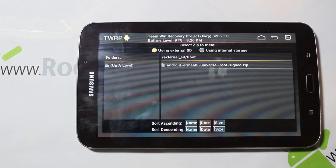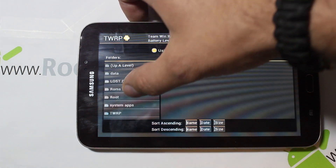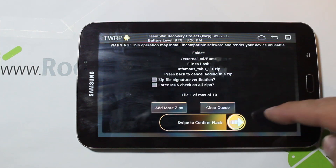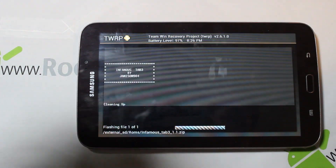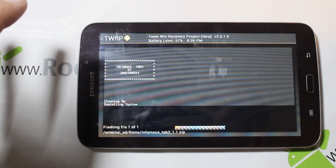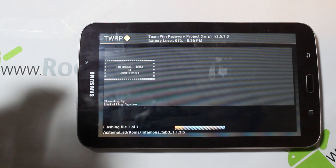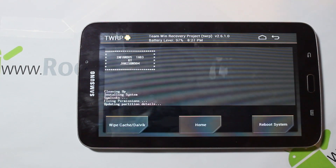We're going to go to Install, navigate up to ROMs — there it is, Infamous Tab — click on it, make sure it's the right one listed, and slide across to flash. This update shouldn't take too terribly long; a ROM like this one will probably take maybe five minutes or less. Looks like it's going pretty quickly.